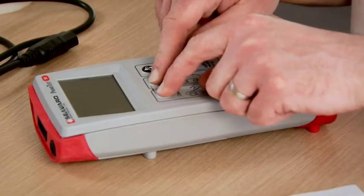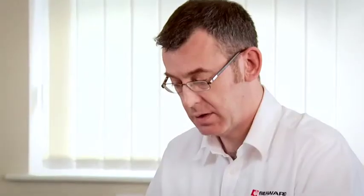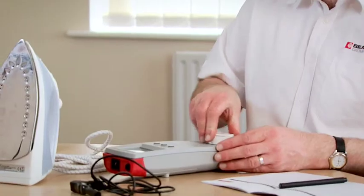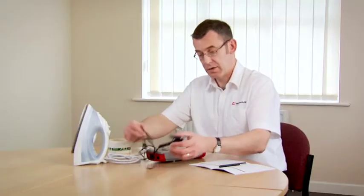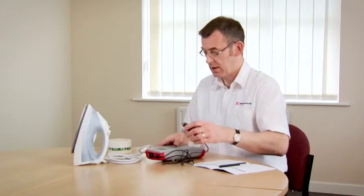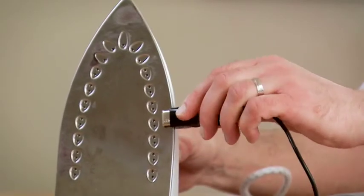To do that, first of all we switch the tester on by holding down the two keys. We connect up our class 1 appliance to the test socket. We connect the earth continuity test lead into the tester, and the other end of the test lead goes onto some exposed metal parts.